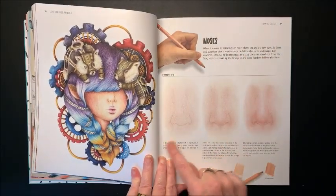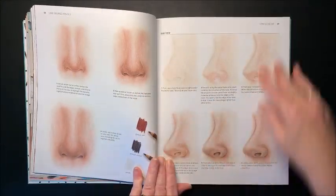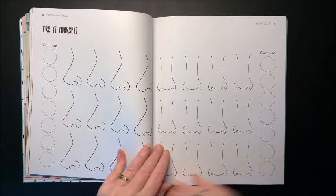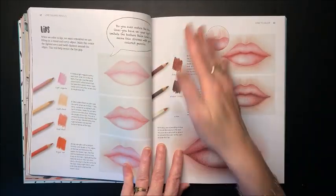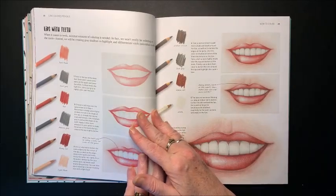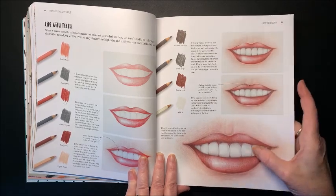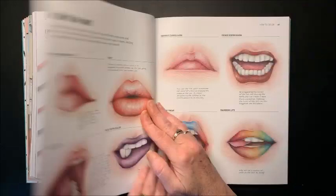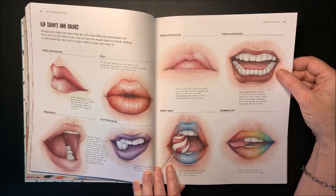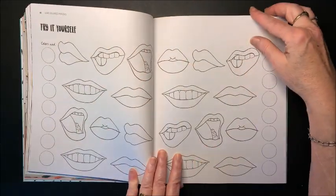Then we get to noses — goes through different shades and colors used, how to complete coloring in a nose. Then you get to try it yourself again. Then she goes through all the same steps for lips, which I always wanted to learn how to color better. Lips with teeth, which would be interesting to learn also. You don't always see teeth, but there are times you do, and I know I have struggled with that. Lip shapes and colors — look at the rainbow lips. And again, you can try it yourself.